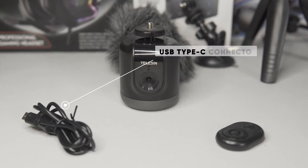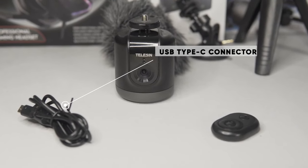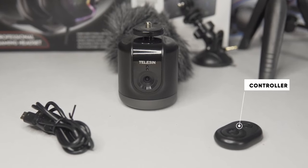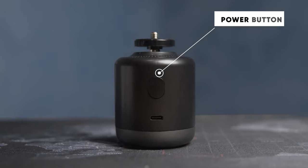There won't be any unboxing because I don't feel like it, but I'm going to show you what came in the box. We have our USB Type-C connector used for charging the device and connecting it to your computer, since it's also endorsed as a webcam — pretty neat. We also have a little tiny controller powered by a button cell.